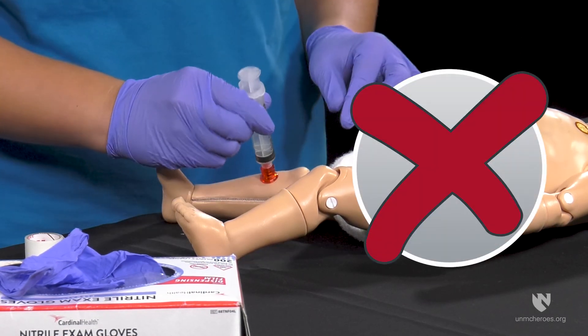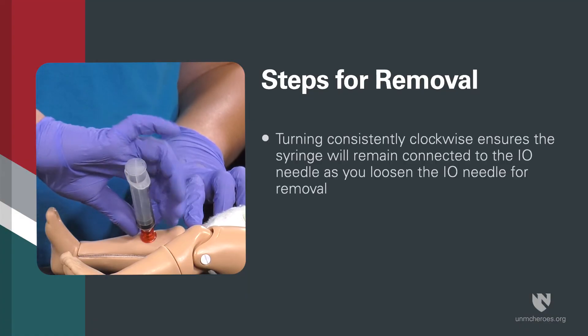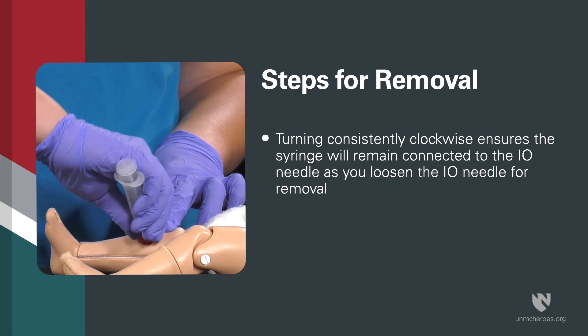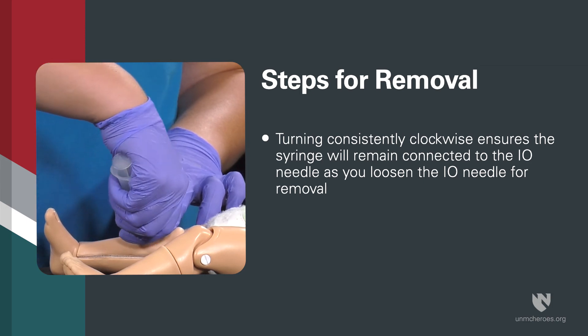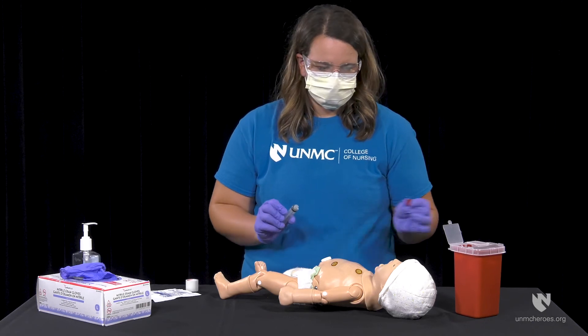Be sure you do not rock the syringe to remove the needle hub. Turning consistently clockwise ensures the syringe will remain connected to the I.O. needle as you loosen the I.O. needle for removal. Place the needle hub in a sharps container.